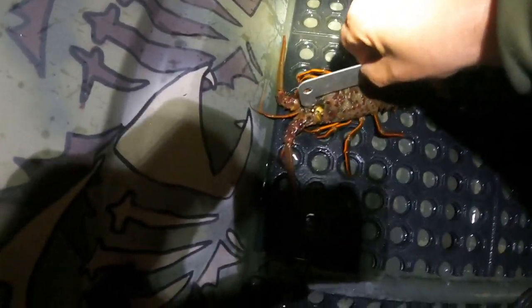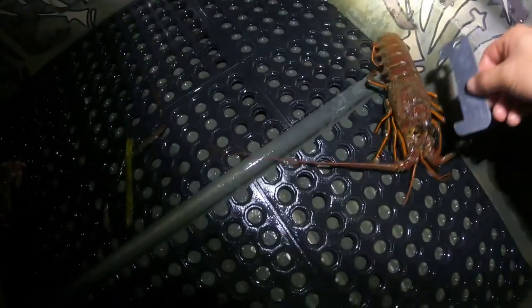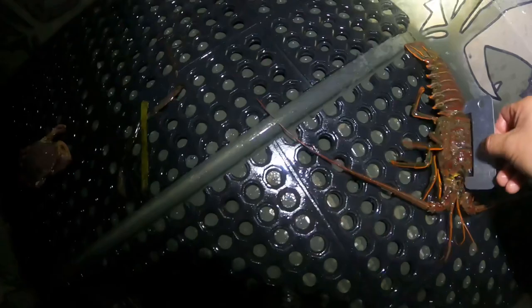Let me try this one-handed — yep, this lobster is way short, it's going back. A crab and another lobster; this guy might be legal... nope, not legal.